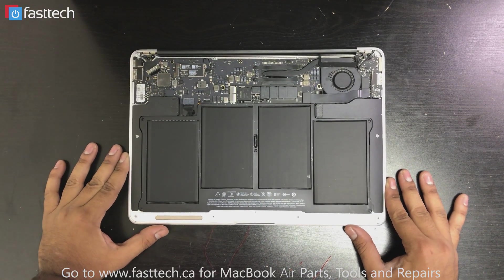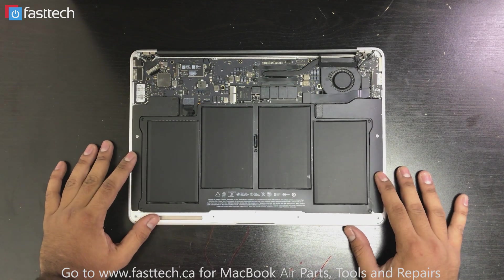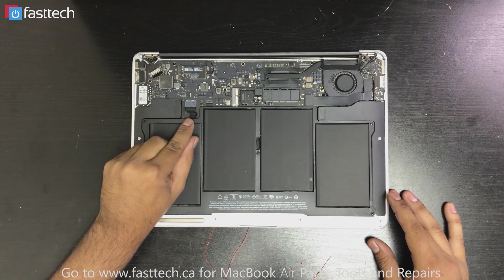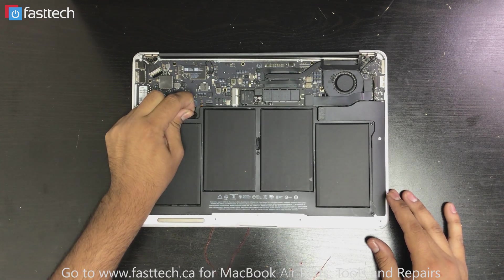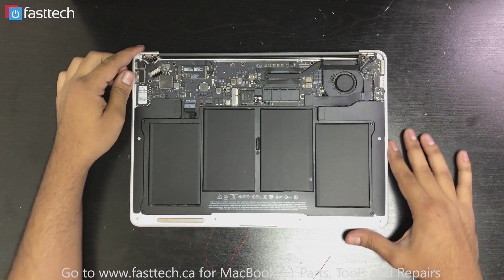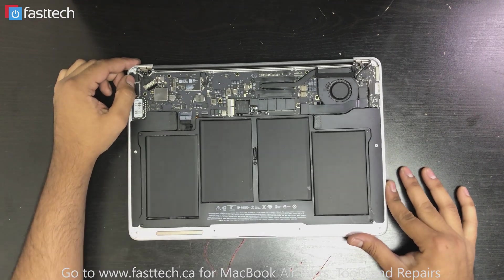Once we have the MacBook open, before we do anything we're going to disconnect the battery. The battery connector is right here — we're just going to pull on it like this. Once we've removed the battery connector, now we can start working on the MacBook.